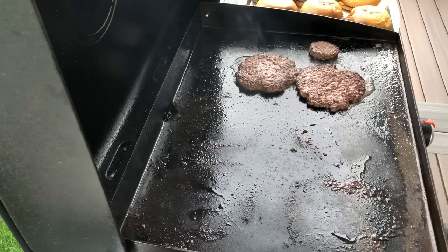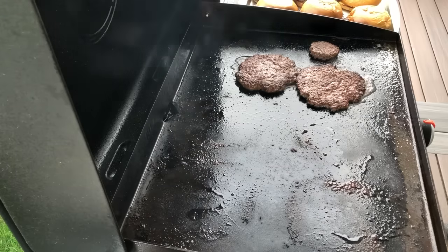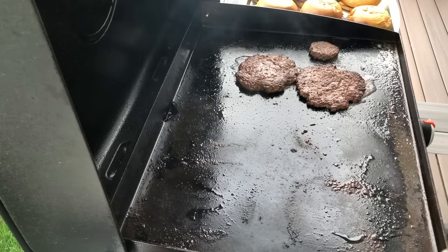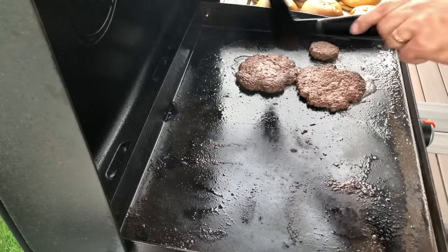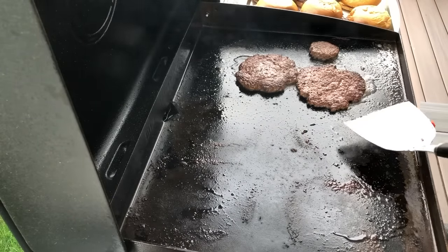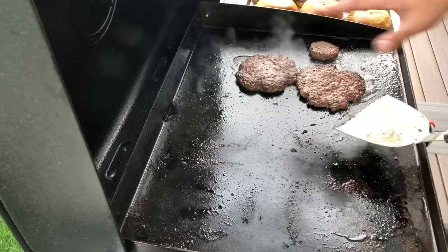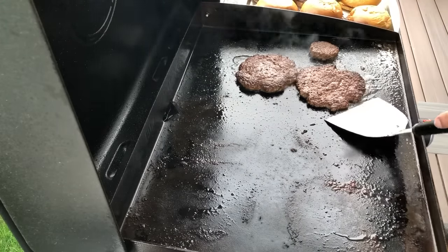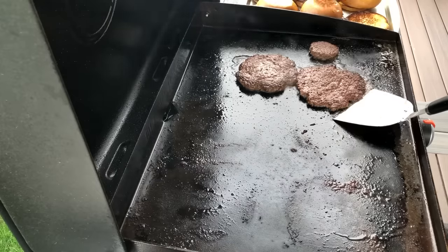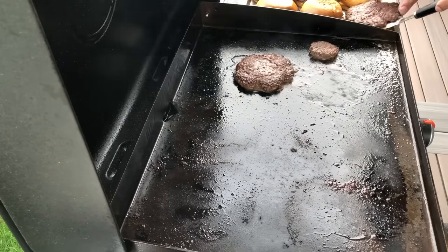I'm actually going to shut off the flame now and just let it cook through the rest of the way. Look at that color — that's what you want. Some of it came from the butter, but most of it is coming from the Maillard reaction that the meat gets. It gives it a really nice flavor. I'm going to pull these off and we're pretty much done.